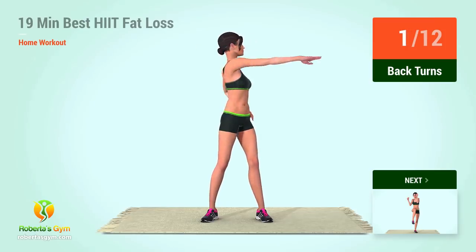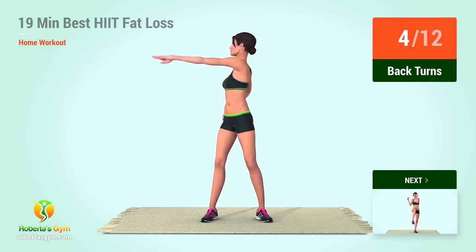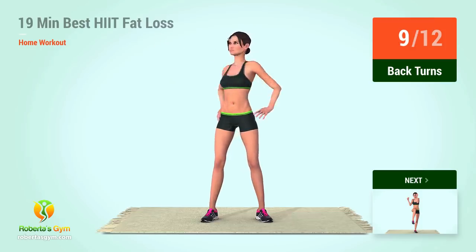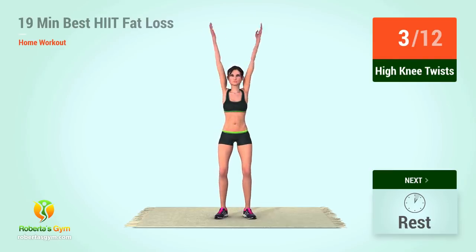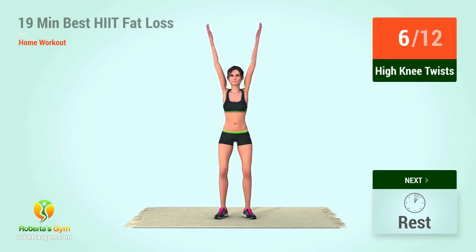Back turns: one, two, three, four, five, six, seven, eight, nine, ten, eleven, twelve. Up next, high knee twist. In five, four, three, two, one, go. One, two, three, four, five, six, seven.